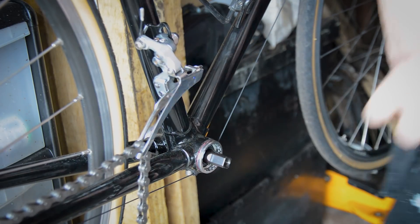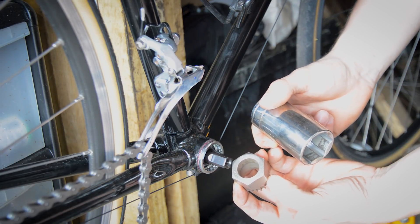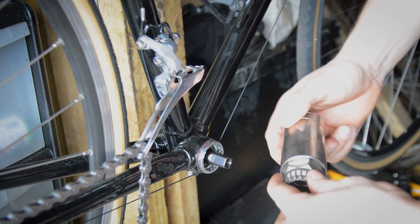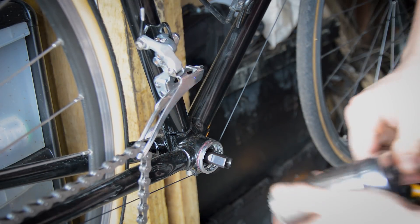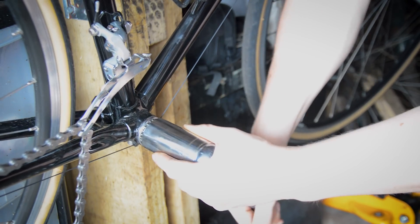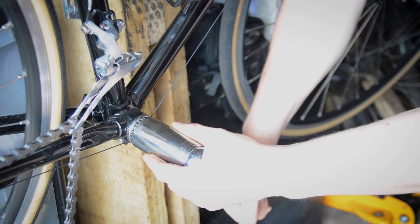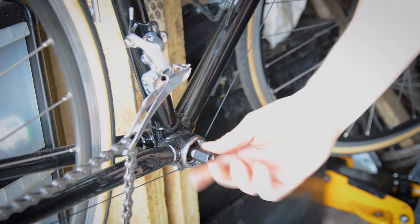The tool I'm using is a Cyclo SBB Shimano bottom bracket tool, and it fits a 32mm socket so I can get that on there. Wind it in all the way, go around to the other side, and do it nice and tight so it sits completely flush. That's the bottom bracket in there tight.